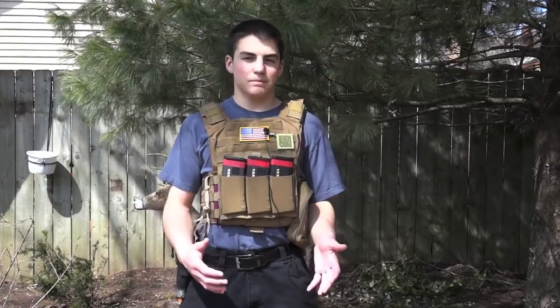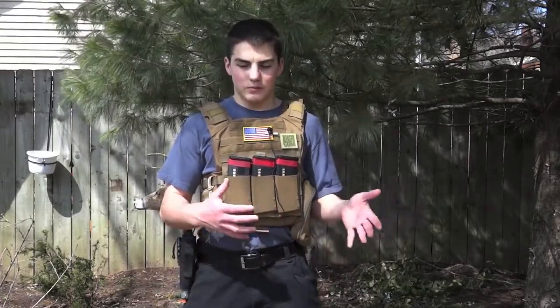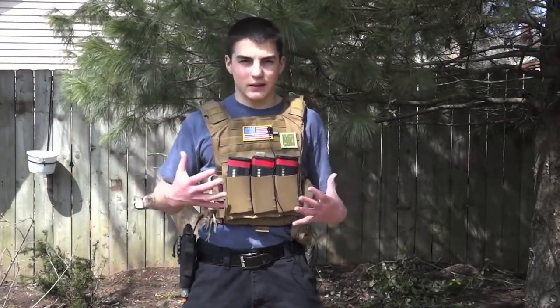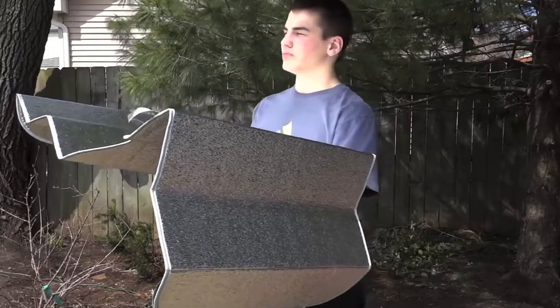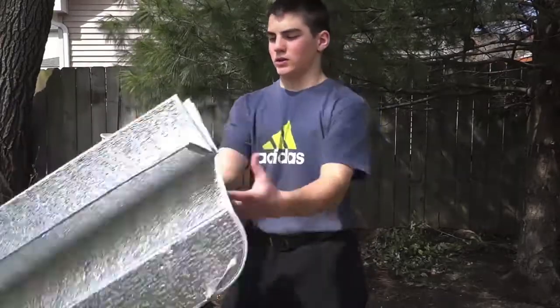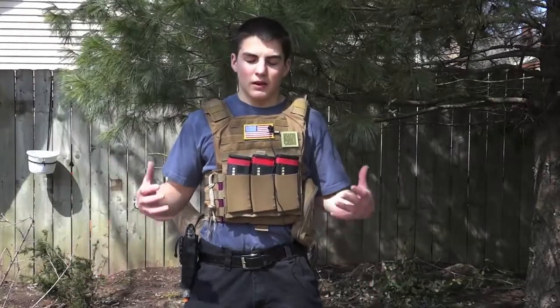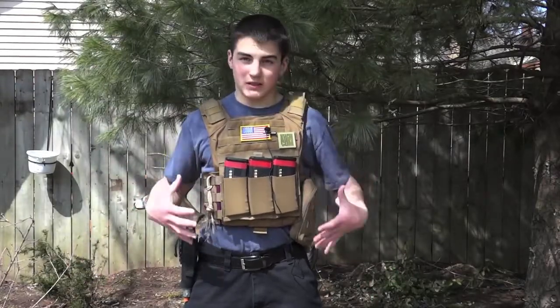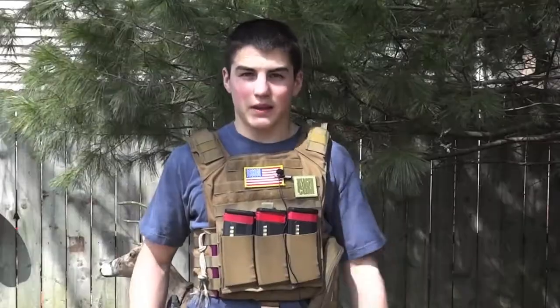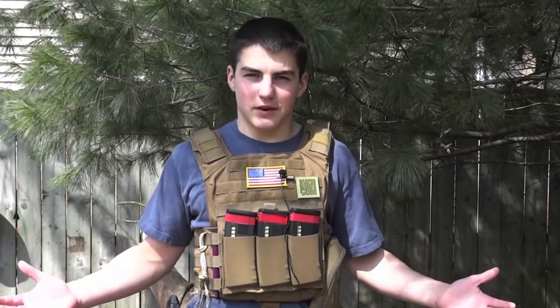A lot of Airsoft loadouts that I see people use during games have a bunch of magazines and gear all over the place — basically a bunch of unusable stuff during a game. Sometimes they're milsim, but mainly they're just people who want a bunch of gear on their kit. I just have basic stuff that I would need and use in an Airsoft game and have fun, because carrying around 25 pounds of magazines isn't fun.